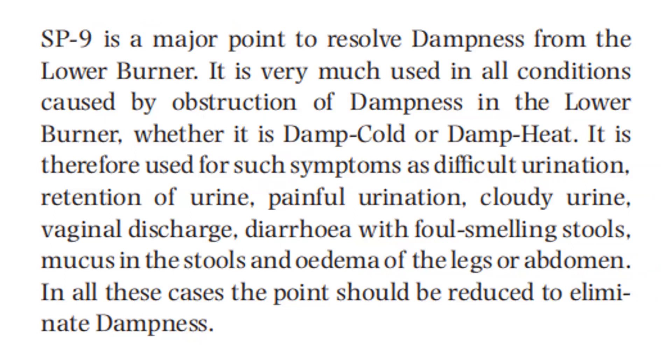It is therefore used for such symptoms as difficult urination, retention of urine, painful urination, cloudy urine, vaginal discharge, diarrhea with foul-smelling stools, mucus in the stools, and edema of the legs or abdomen. In all these cases, the point should be reduced to eliminate dampness.